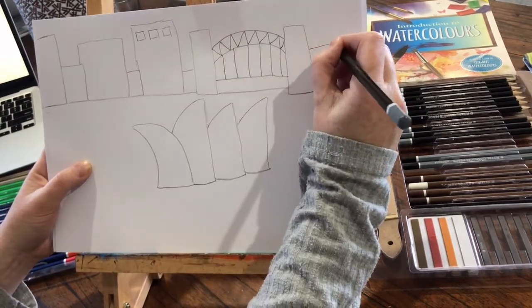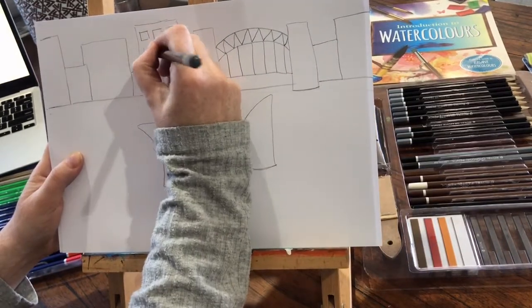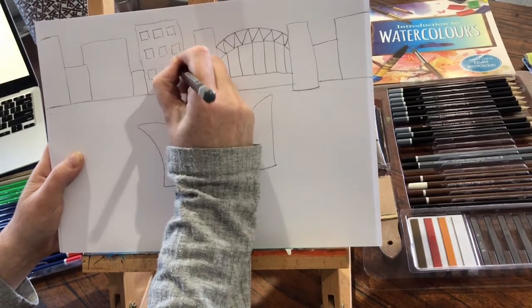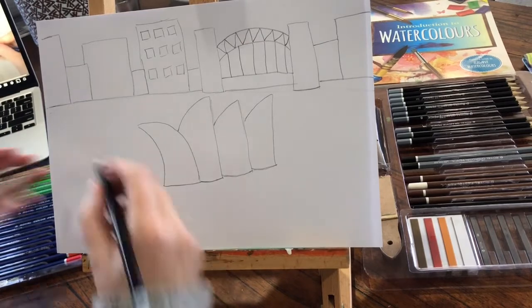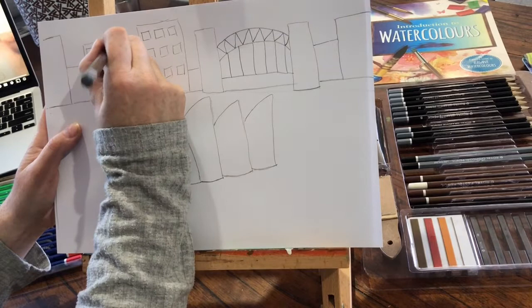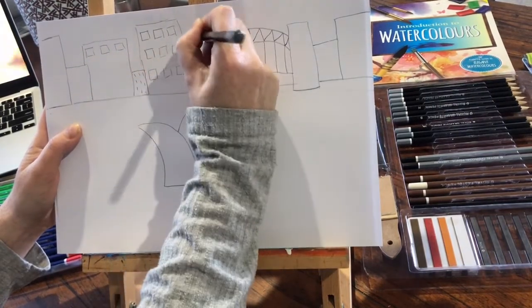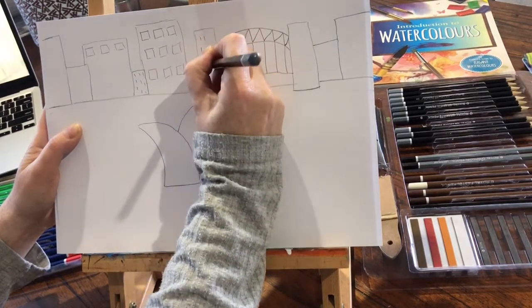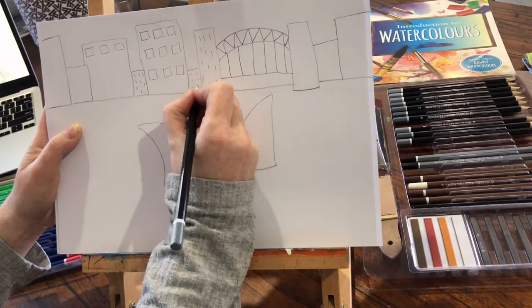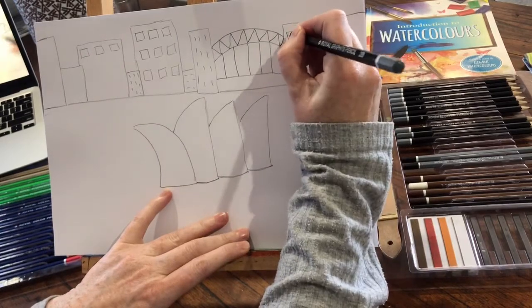I'm going to do the same over here. So it's just all shapes. It takes a bit of time but it's really worth it because your art is going to look incredible. And we're going to add some more. You can add lots — even just lines like that to make it look far away. And you could even add in lines like that if you want, just to make it look like buildings in the city.